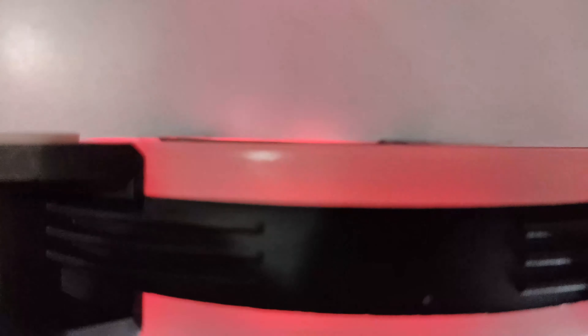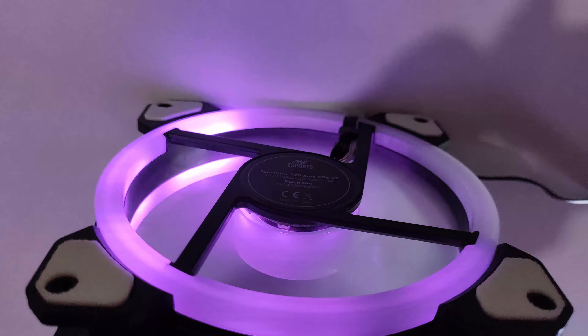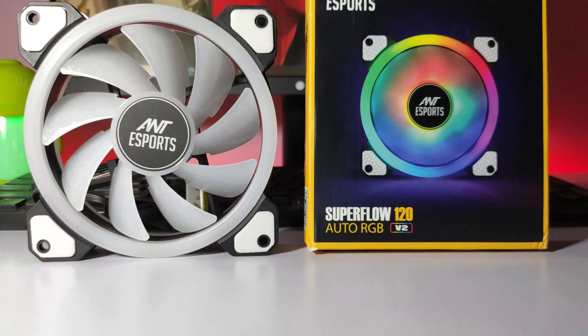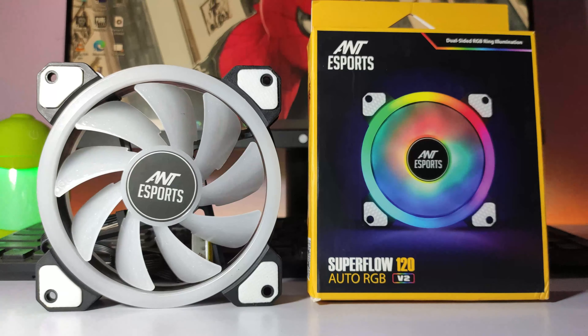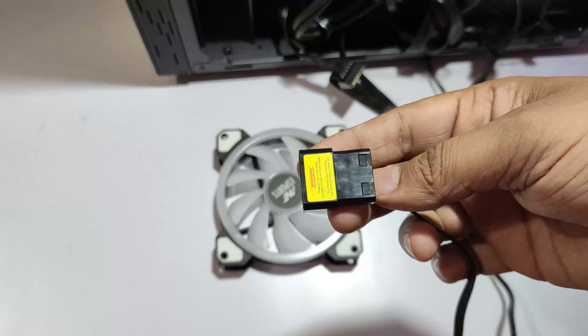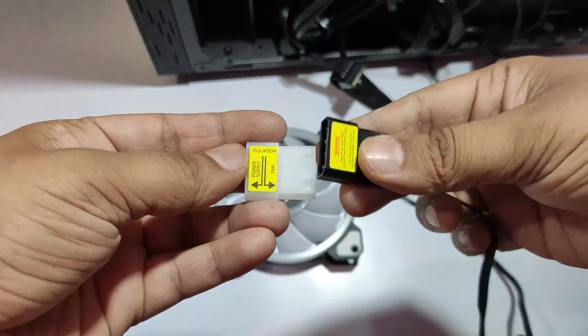In this fan you get a hydraulic bearing system, which means its lifespan is much longer. You get a 1200 RPM speed, which will help remove heat from your PC. The airflow is 38 CFM, and it is powered via the Molex connector.